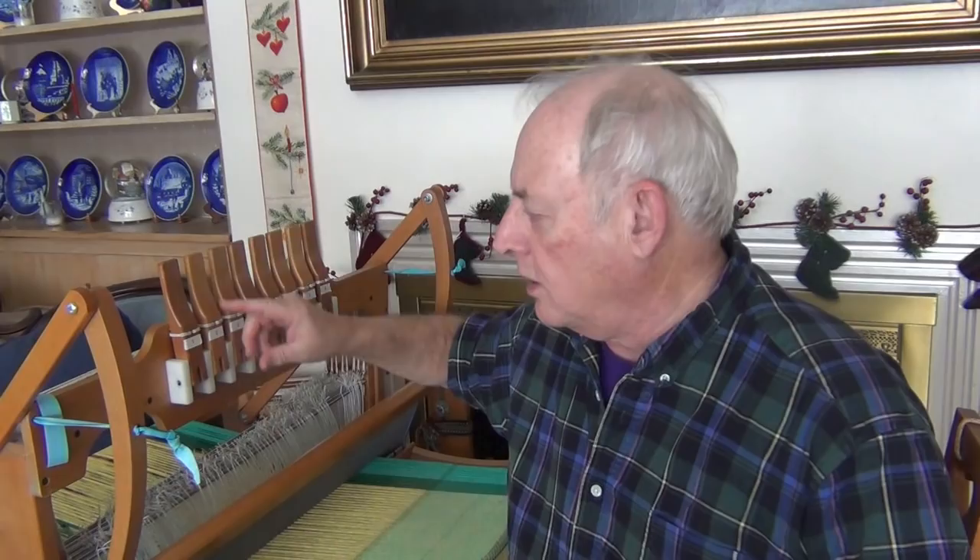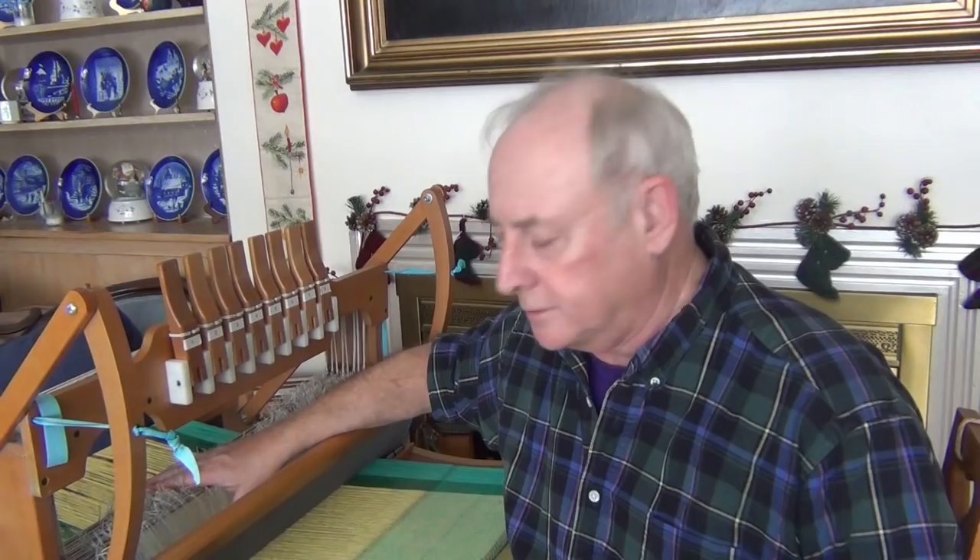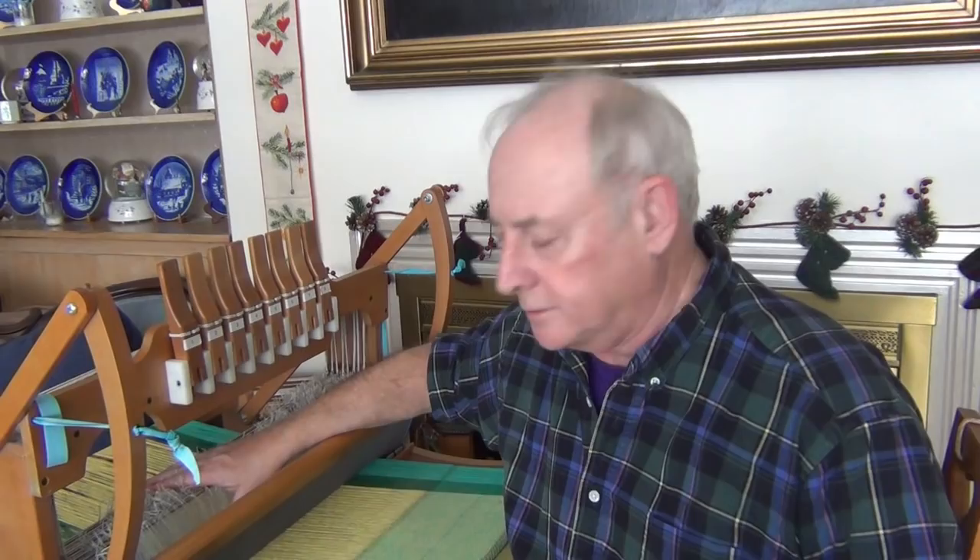A few months ago, when I had a previous video showing my table loom, which I'm at now, I had a request from someone to explain how the levers here are connected to the shafts. I'm finishing up this project that I started months ago. I don't use this particular loom at home a lot, because I prefer working on the floor loom, the louette.